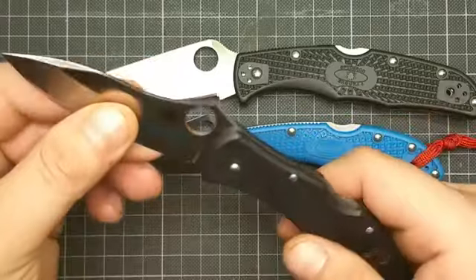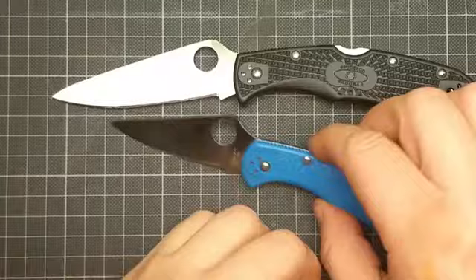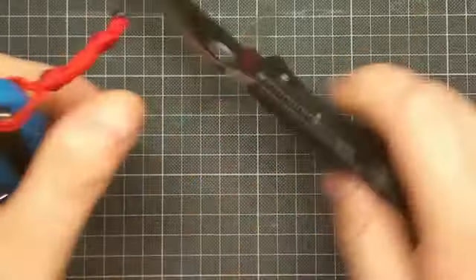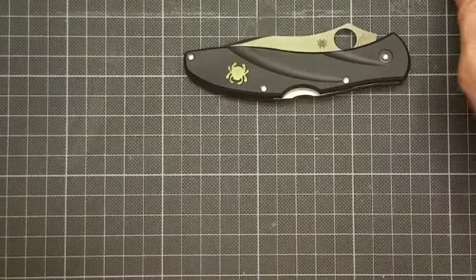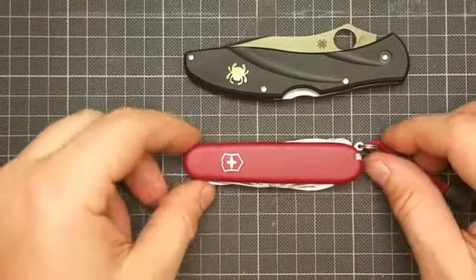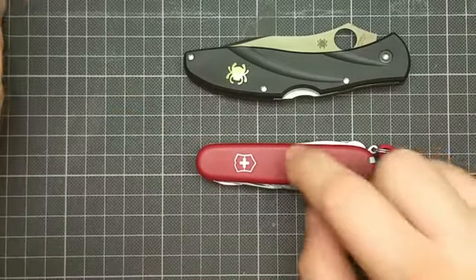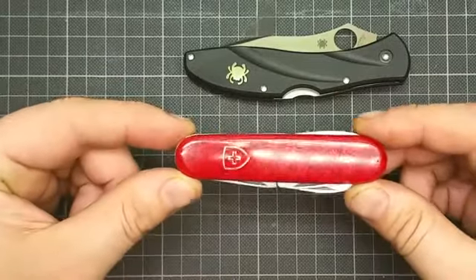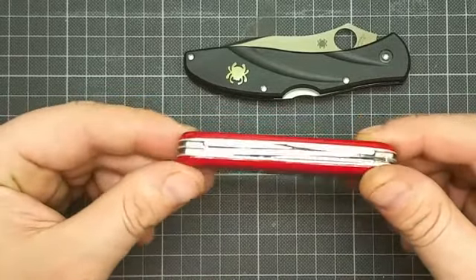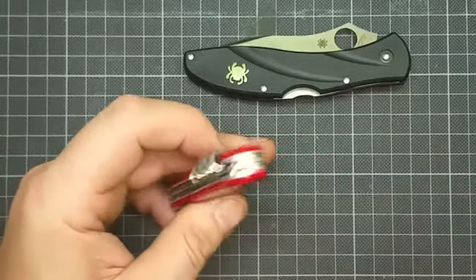Great knife. Made in Seki City, Japan, as you can see. The blade centering is top-notch and yeah, I love this knife — even if it's not allowed to carry it in public in Germany. I don't care.